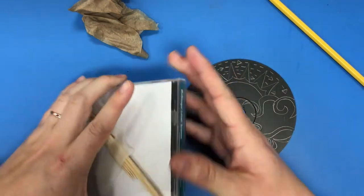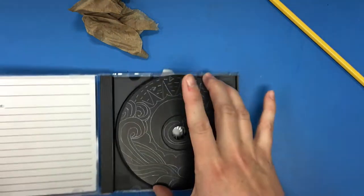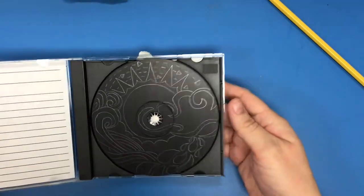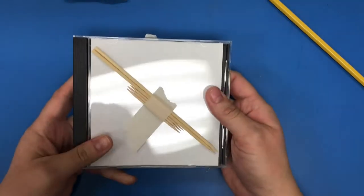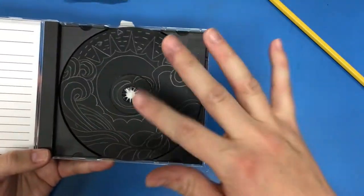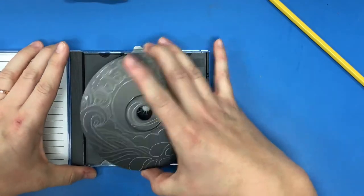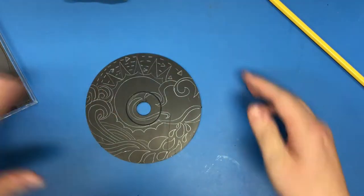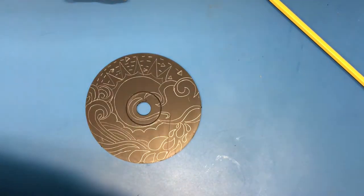We are ready to start scratching. Each day make sure that you are putting your CD back in the case to protect it. Remember, if it's not in the case, the paint is able to be scratched off. Some people like to work in the case, but I personally will take it out so I can lift it, move it, and get the scraps down here.